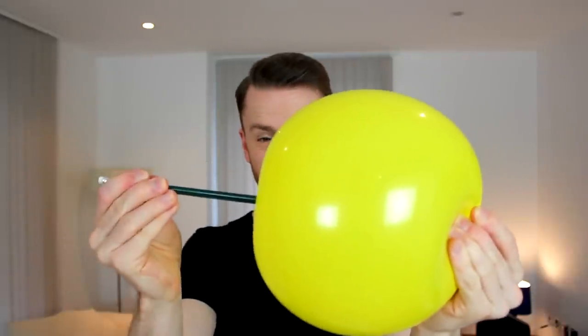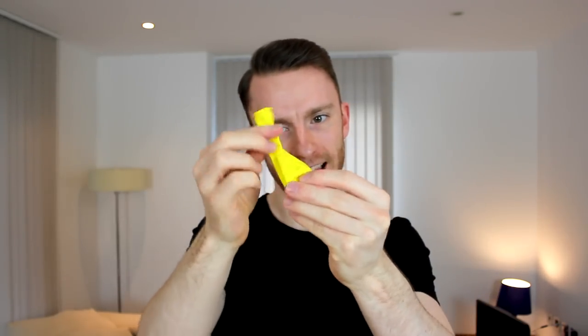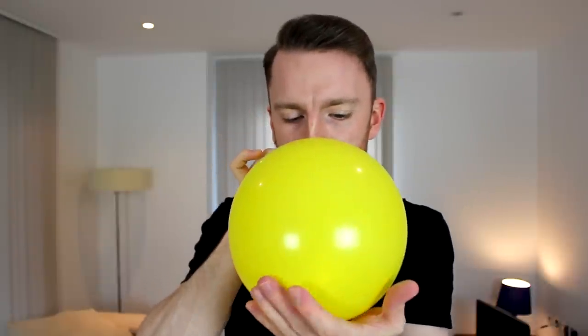Got a pencil here. Just pop the balloon like that — you can see it's sort of fragmented off and torn and popped, stating the obvious there. We take the pieces and just sort of rub them together like this. And that has actually completely restored.